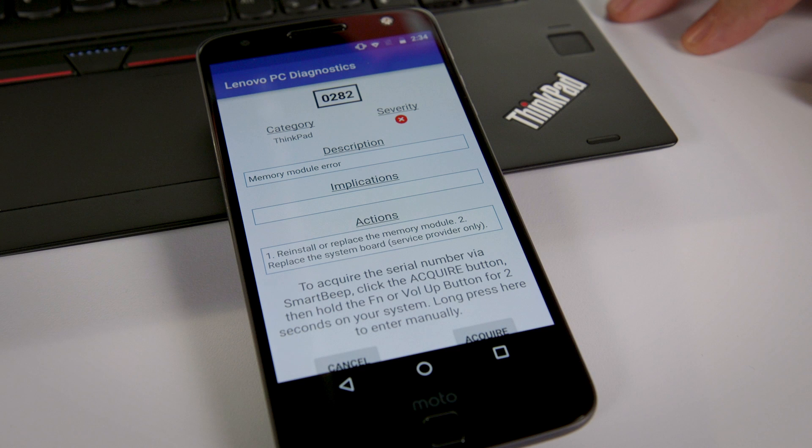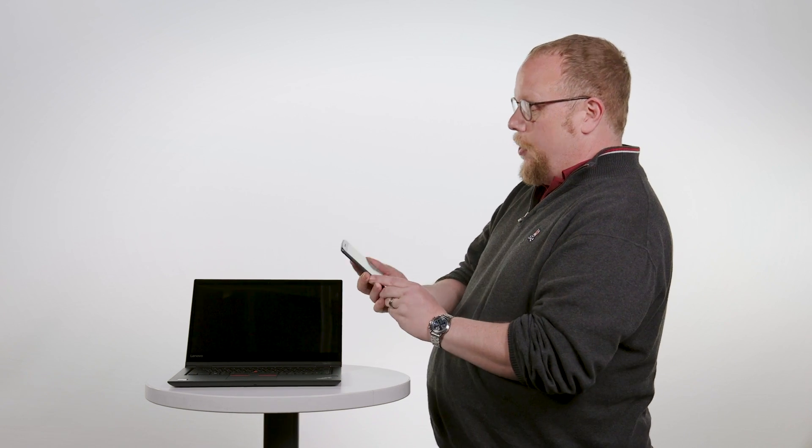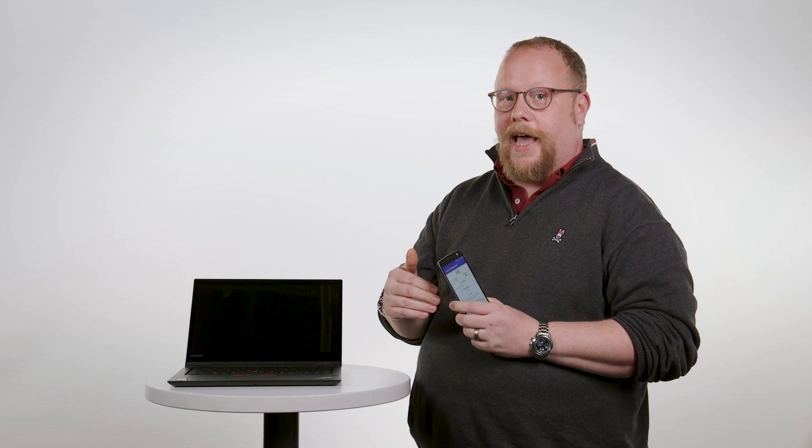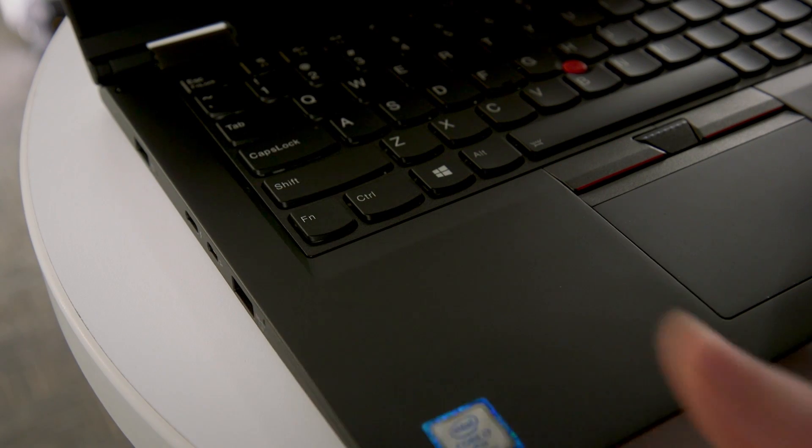You can see that the Lenovo PC Diagnostics app has correctly diagnosed the problem as a memory module error. If you didn't happen to hear that and wanted to do it again, you simply tap the function button and it repeats the error code three more times.